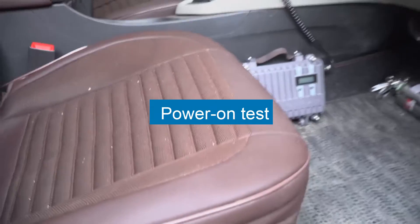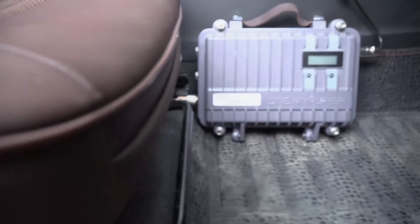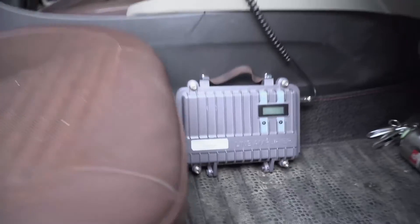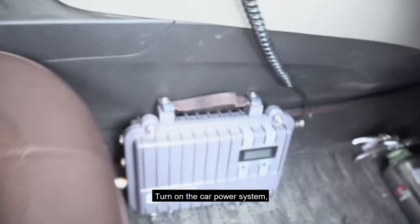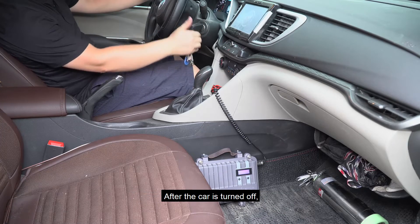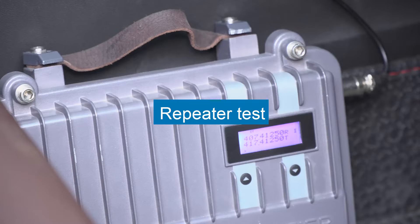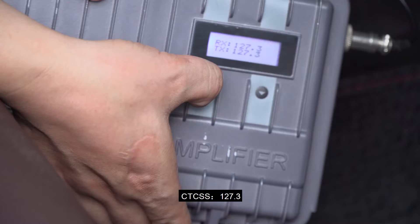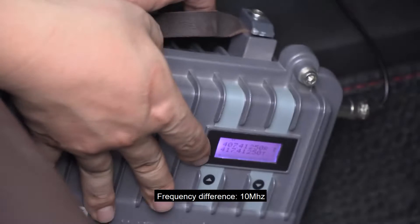Power on test. Turn on the car power system. The transfer station turns on normally. After the car is turned off, the transfer station is also closed. Repeater test — uplink frequency. Downstream frequency: 417.4125 MHz. CTCSS: 127.3 Hz. Frequency difference: 417.4180 MHz, 10 MHz offset.